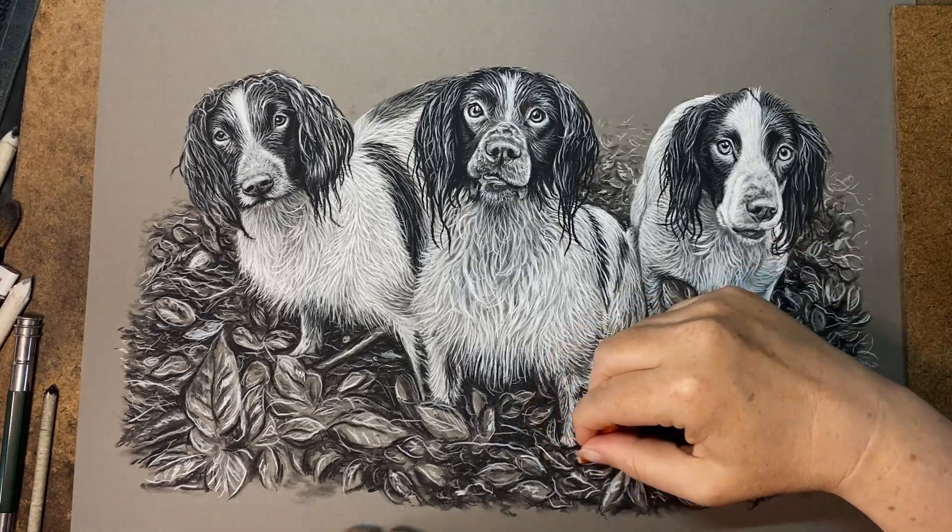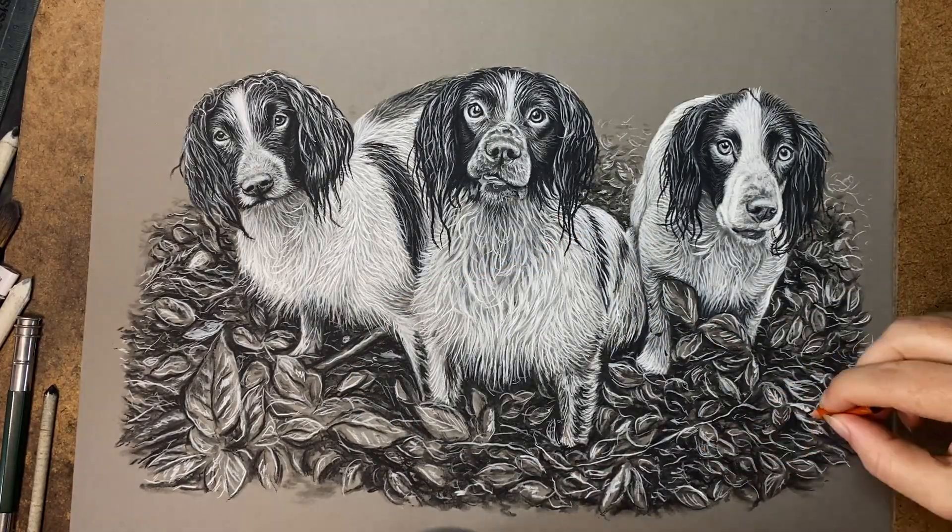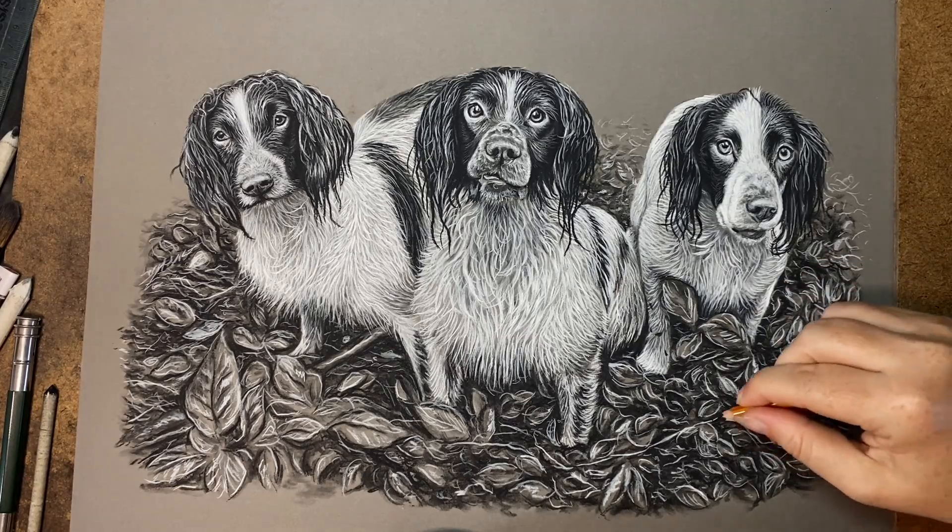So I'm just adding some final touches now — just pushing some blacks again, and I'll come back with white again and just add some final little details to finish it off.